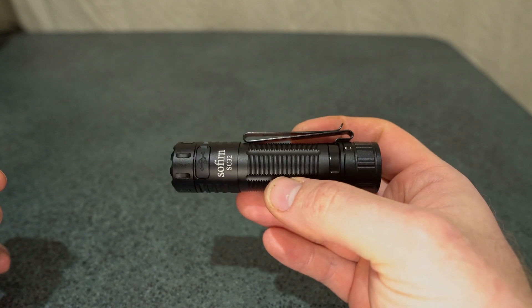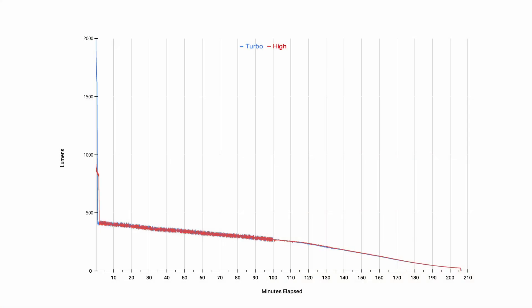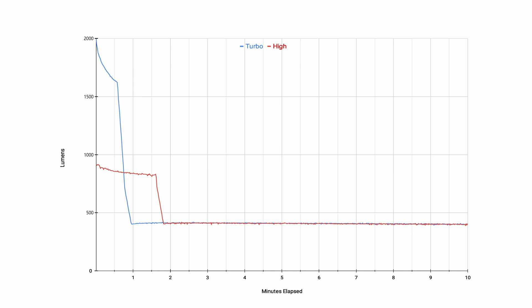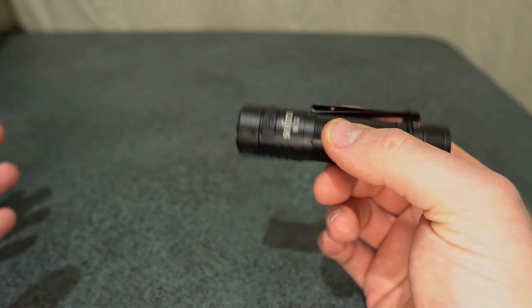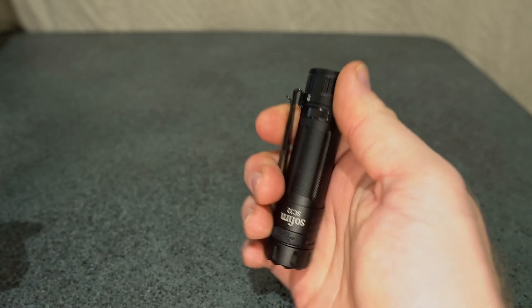There's no output stabilization on any of the levels. Testing turbo and high, there's no stabilization — it just drops with battery voltage. Turbo lasted about 35 to 40 seconds before reducing down, and high lasted a minute and a half before dropping to the 450 lumen level.